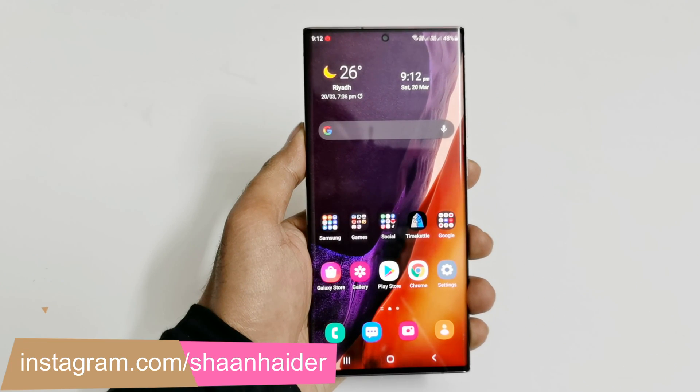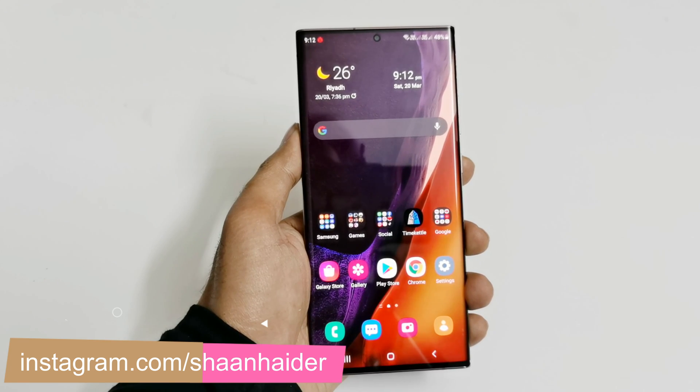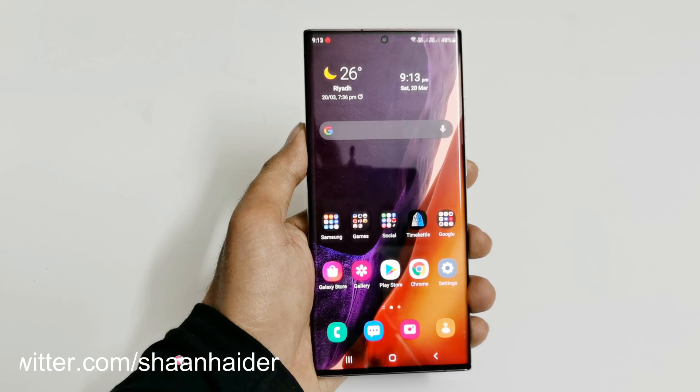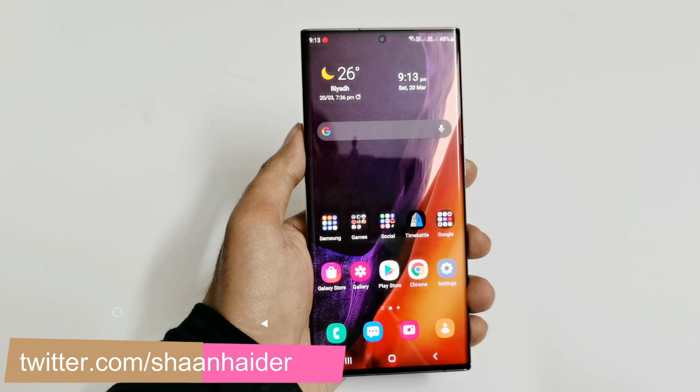The method is exactly the same for all Samsung Galaxy smartphones, whether it's the Galaxy S21 series, Galaxy Note 20 series, A52, A72 — whatever Samsung Galaxy smartphone you have, you can use this method. I'm going to show it on my Samsung Galaxy Note 20 Ultra.